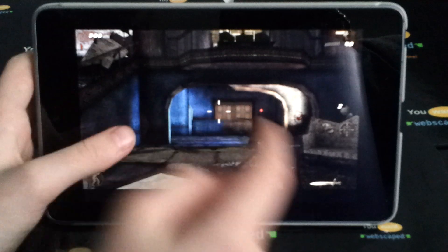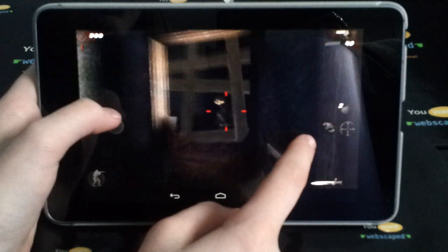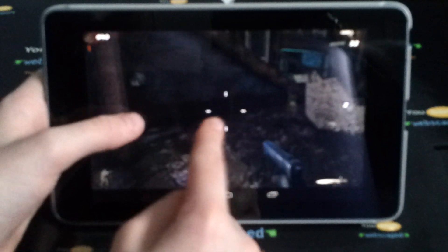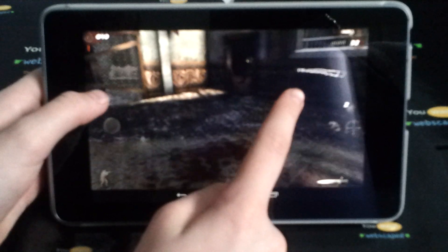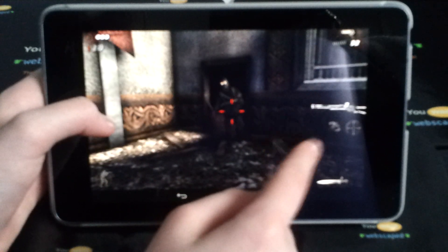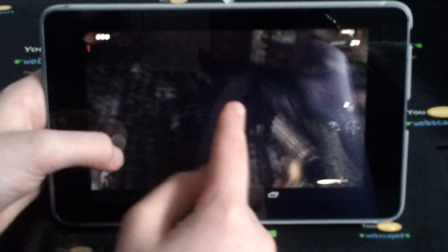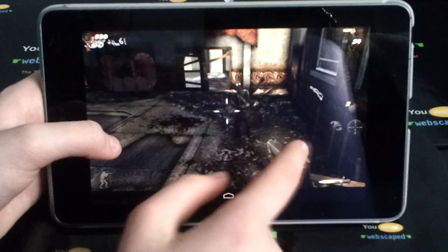Now I know a lot of people will prefer Dead Trigger, but to me if you are a COD fan — and there are billions out there — then you will have fun with this. The graphics are just extraordinary. For a small device like a tablet it's almost like having the PS Vita or PSP in your hands, but of course it is touch screen on your Nexus 7.